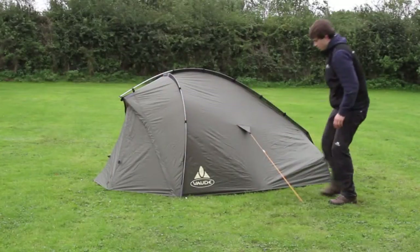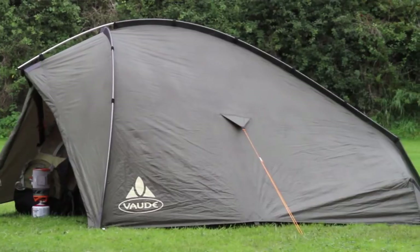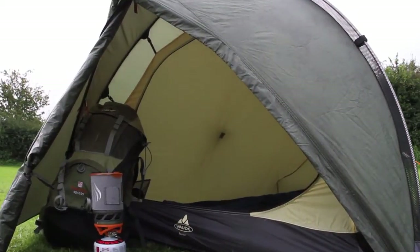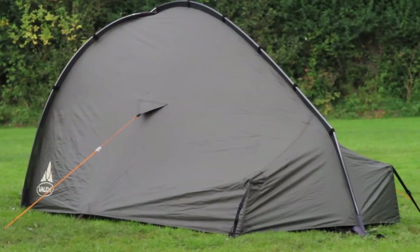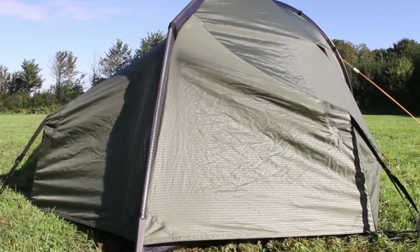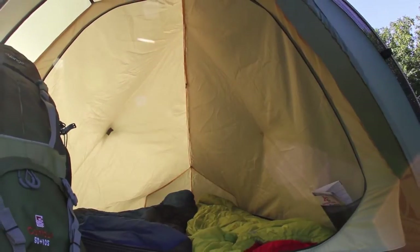The Terratrios are based around a double-pole design with a squared-off porch area and a surprising amount of internal space. Two small pre-attached poles at the rear of the flysheet increase foot-end space whilst increasing stability, and the tent's simultaneous pitching design means you won't get the inner wet when pitching in the rain.